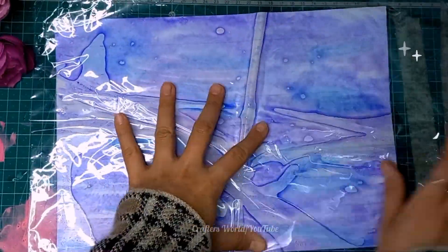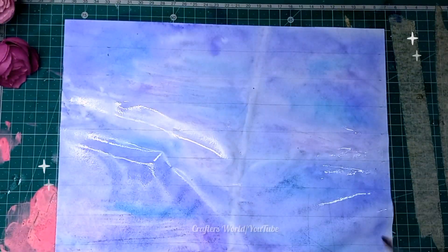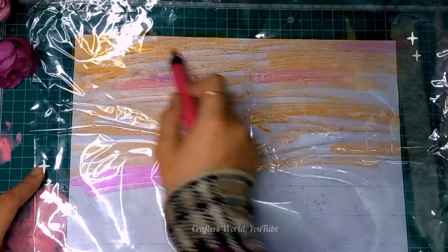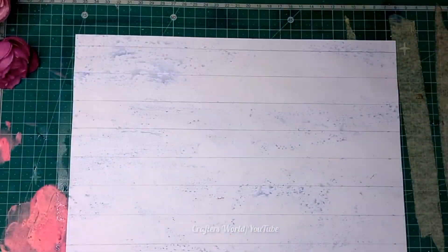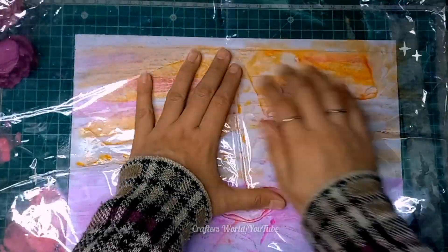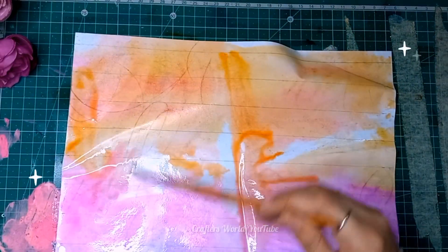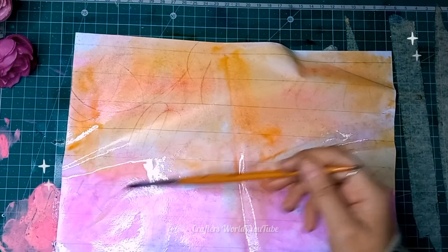Applying the ink onto the paper — and for the second one I have taken orange and dark pink and a little bit of purple color, doing the same process. I think it's a beautiful color — I like how it turned out.